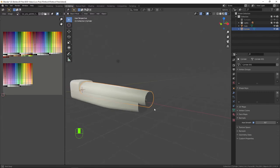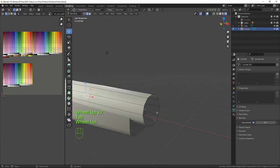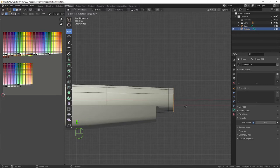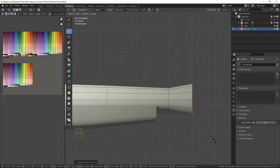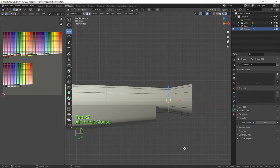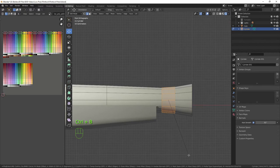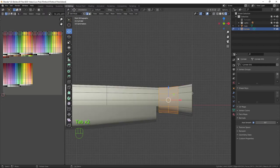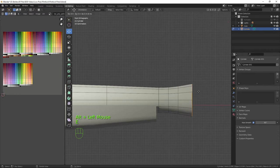Let's go into edit mode, select this piece, and from front orthographic press E on the X-axis and bring that out to about here. Then scale it up. It curves a bit sharp there, so if I select this loop I can press Ctrl+B and bring it out slightly with an extra scroll on the wheel, giving it a nice tapered curve.